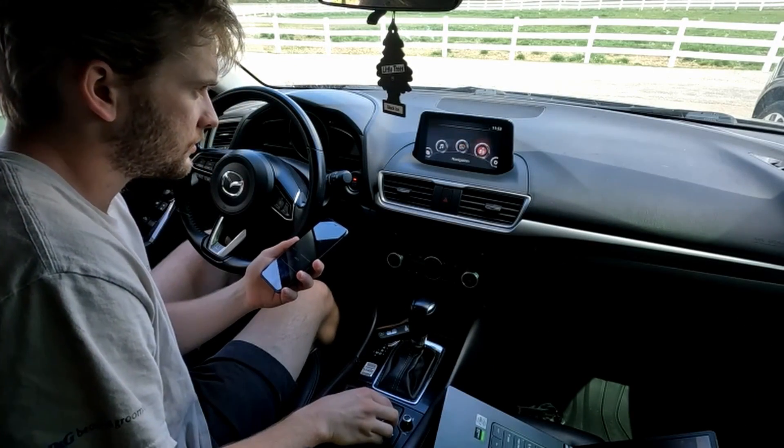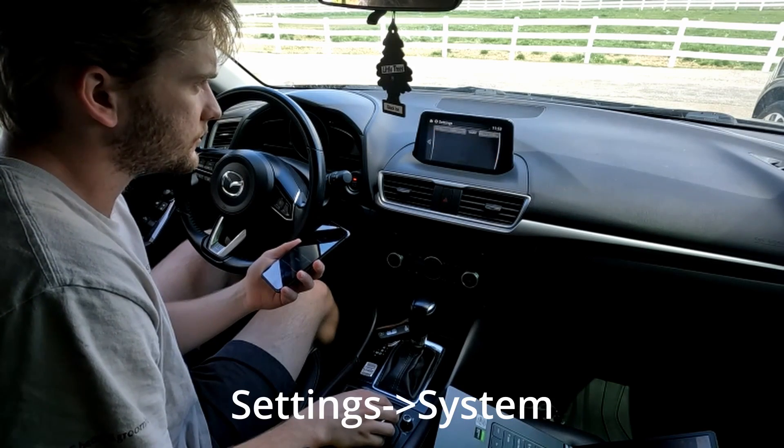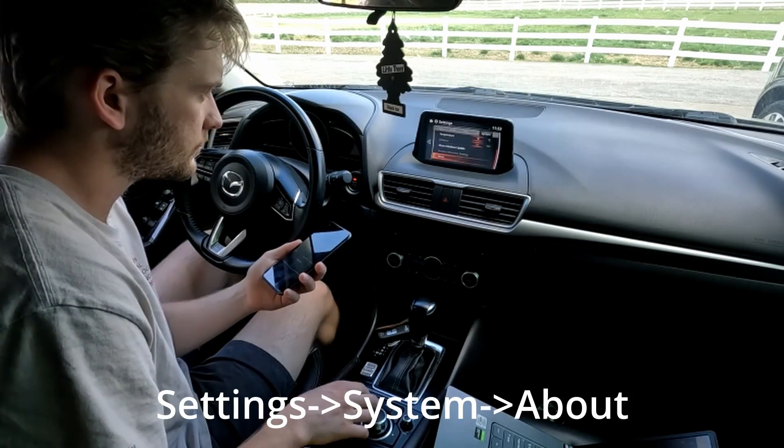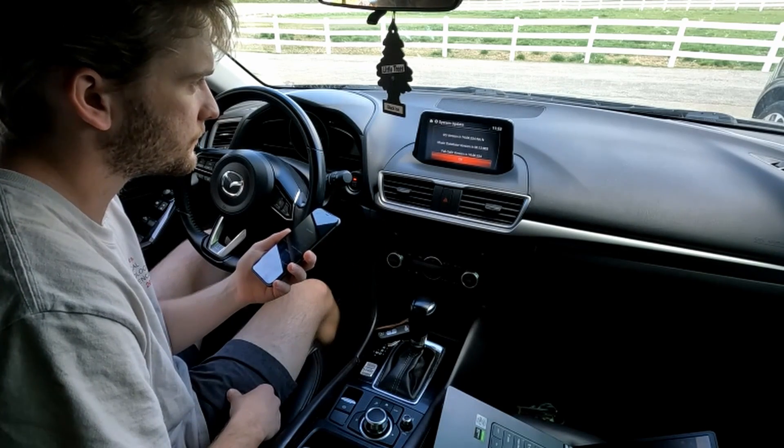I'll show you how to check what firmware version you currently have. Go to Settings, then System, click About, then Version Information. We got 74.00.324.